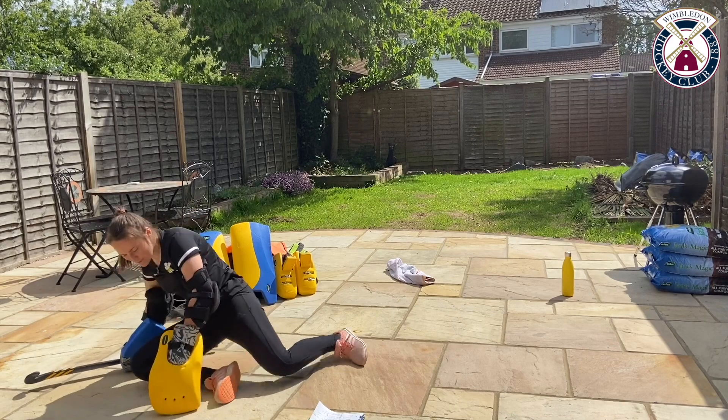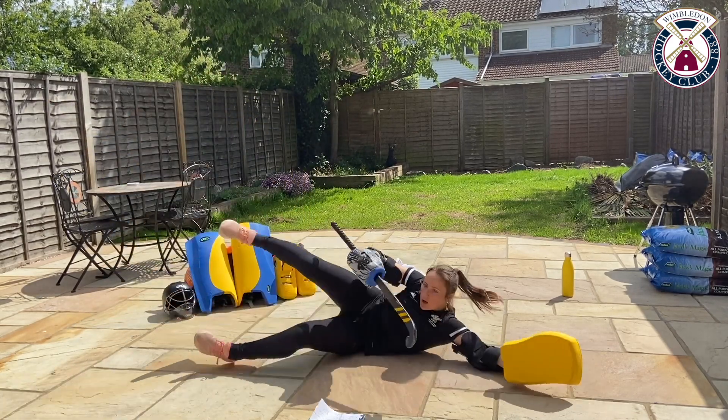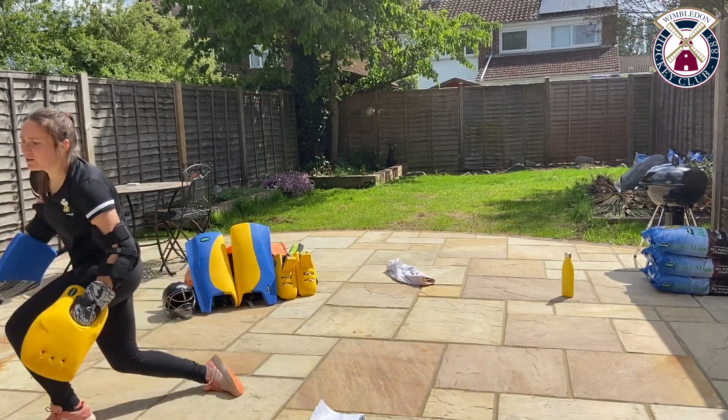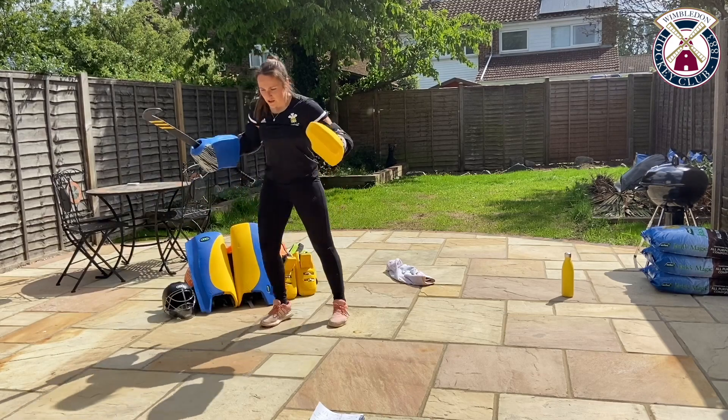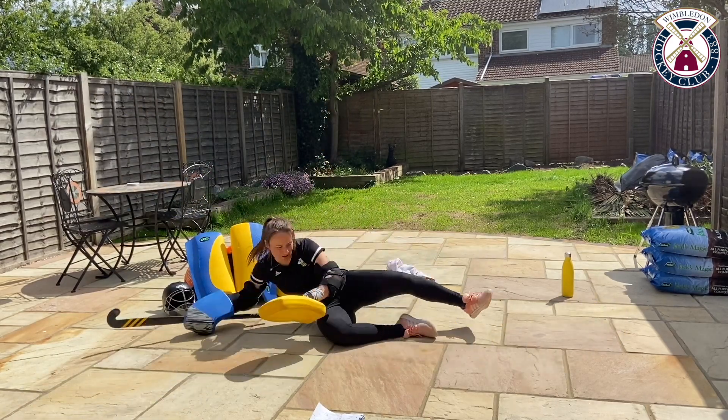Excellent work there, keep going. Last 15 seconds — I reckon we can get at least two in here. Push, swivel and across. And up. Down we go, push, swivel and across.